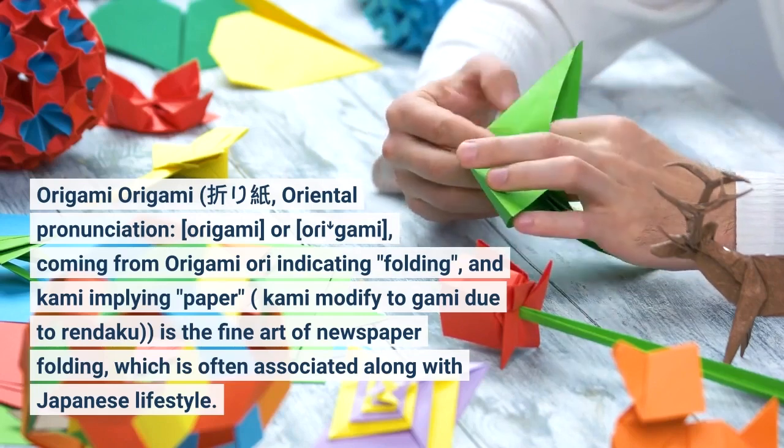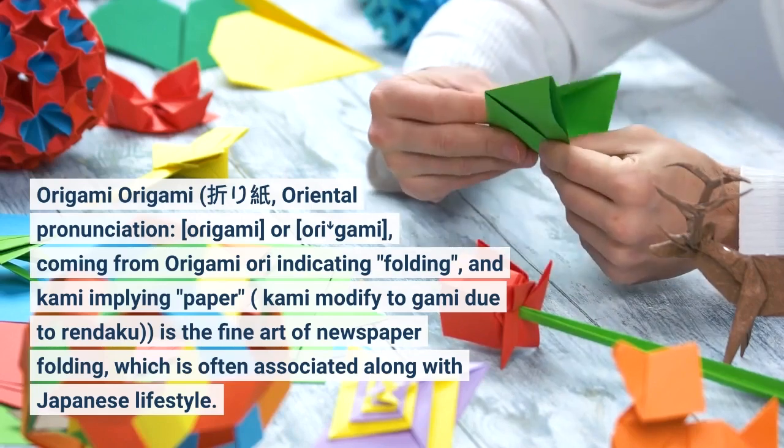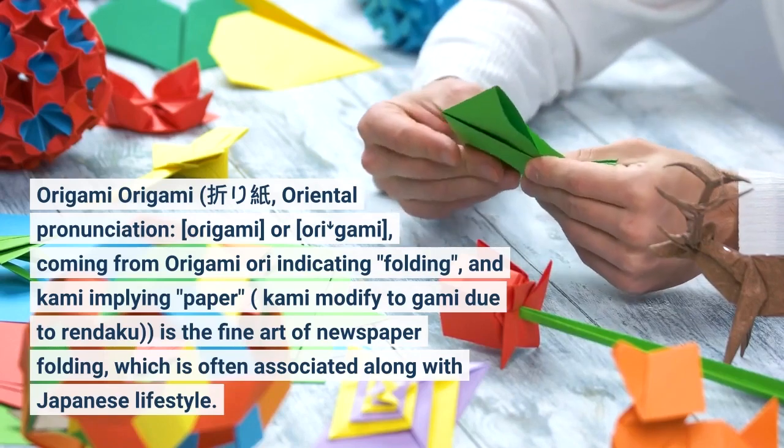Kami is modified to 'kami' due to rendaku. Origami is the fine art of paper folding, which is often associated with Japanese lifestyle.